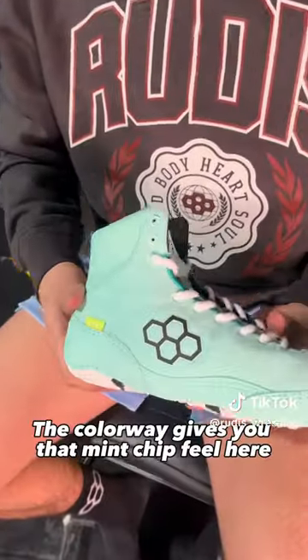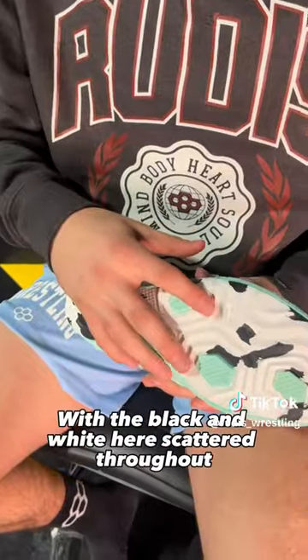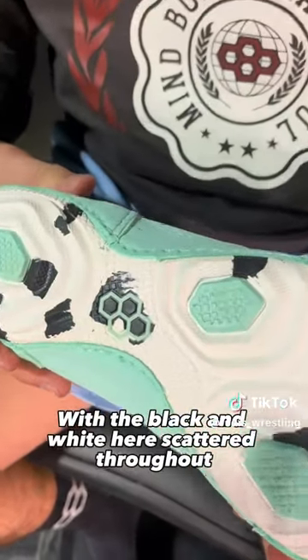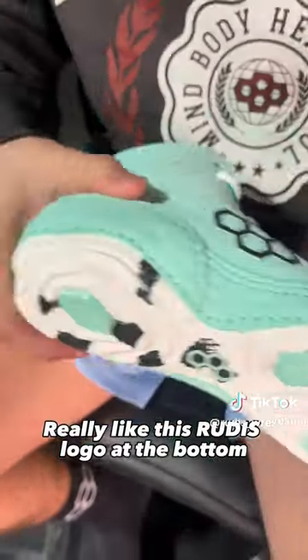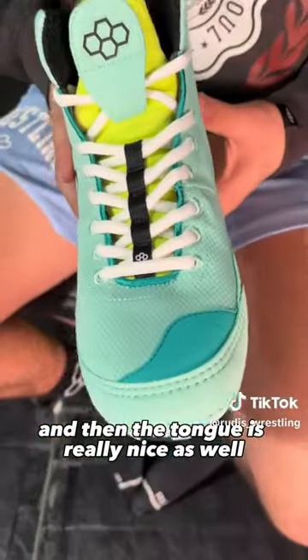The colorway gives you that mint chip feel here, with the mint on the side all around, and then the bottom with the black and white scattered throughout. Really like this Rudis logo at the bottom, the Rudis across the back, and then the tongue is really nice as well.